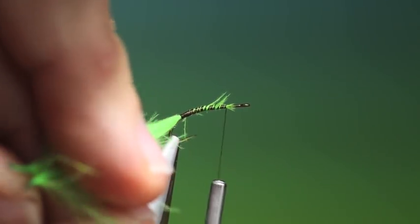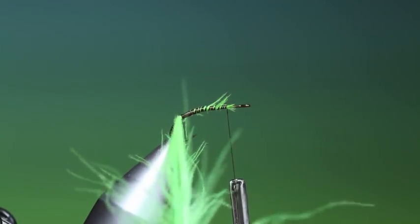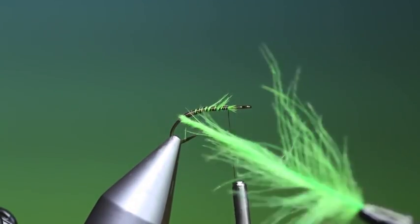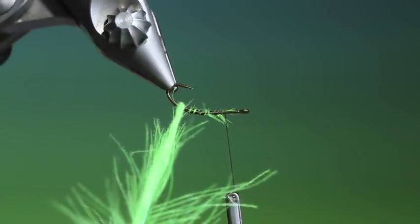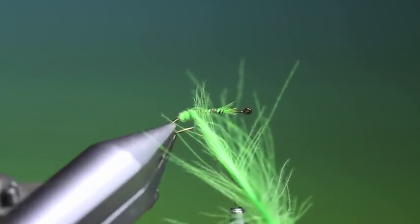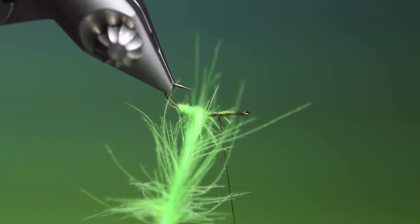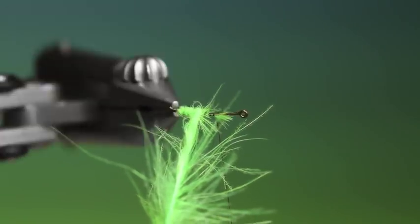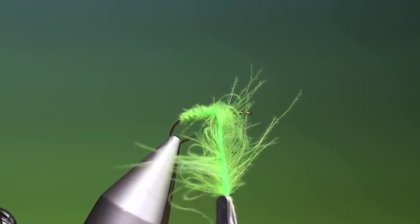With the hackle plier, we have to grip both the CDC hackles at once. So we twist a little bit so you get a dubbing noodle, and then we wrap. Twist and wrap. Don't try and twist all at once — you'll break the hackles. It just has to be done gradually. What we want here is a nice segmented caddis body.